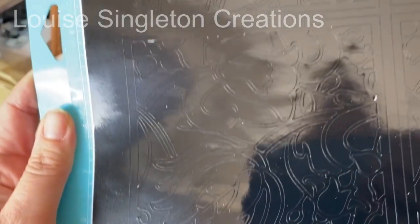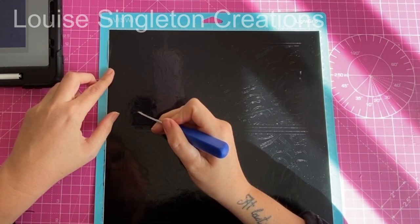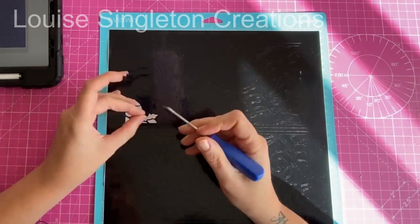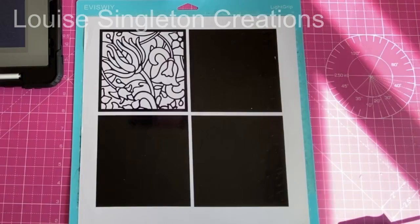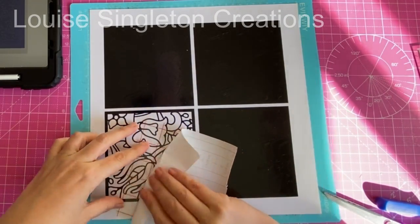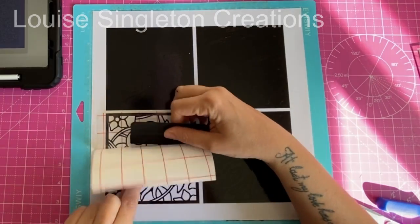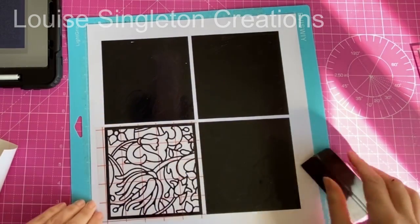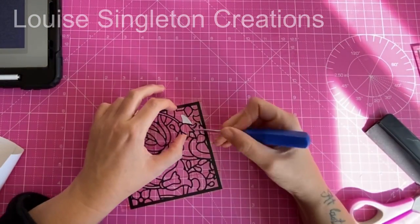Here they are all cut and ready to weed. I used my weeding tool and just took out all those little bits that I didn't need — I only did one though. It takes quite a long time to weed out all those little bits, although I do find it quite calming. Next I took some Arteza transfer film, peeled off the back, placed it over the top and gave it a good rub down with the tool that comes with the roll. Then I was able to pull the whole thing away from the backing paper nice and easily all in one piece.